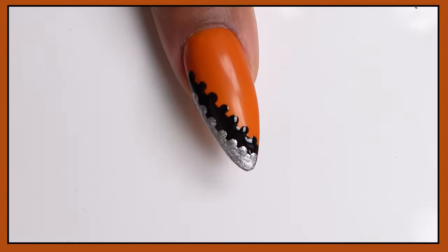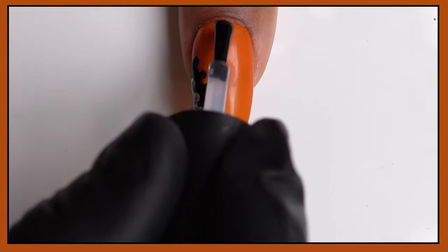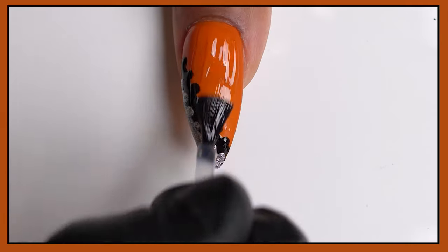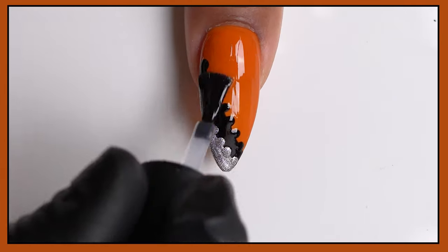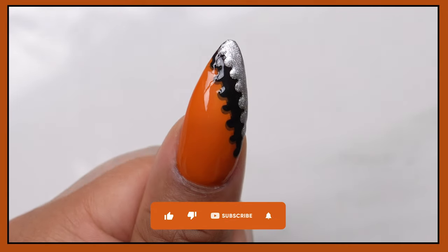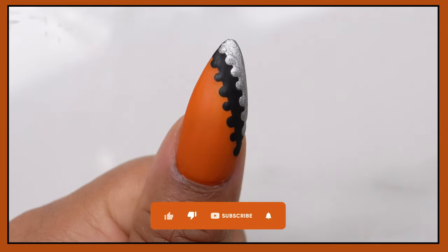Lastly, I'm going to throw some glossy top coat on here, and of course you guys know I'm going to let you see it in matte as well — let me know which one you like the most. Thanks so much for watching, see you guys next time!